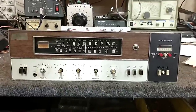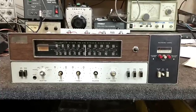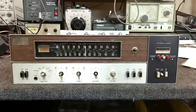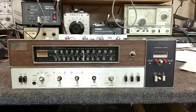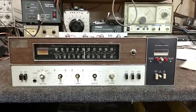Hey YouTube, it's JP Dylan. Welcome to part five of the Fisher 450t repair. We're going to finish this one up — redo the power supply, replace the last couple of remaining caps in the AM radio, and then button it up. Let me show you what we're working with.